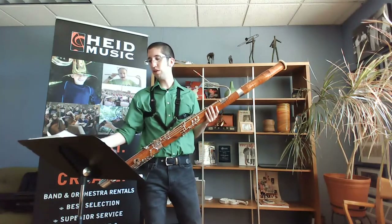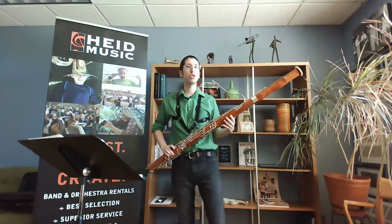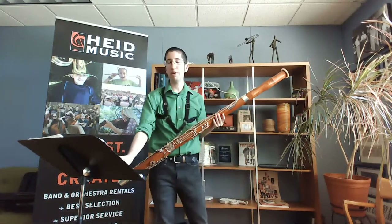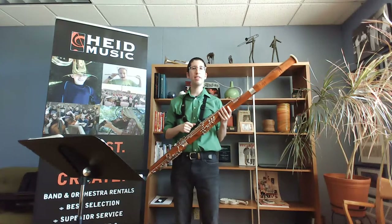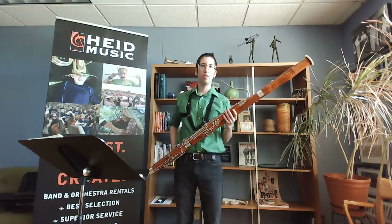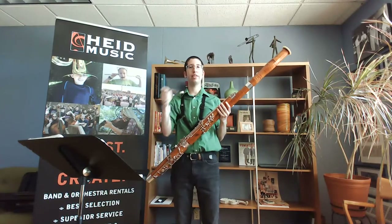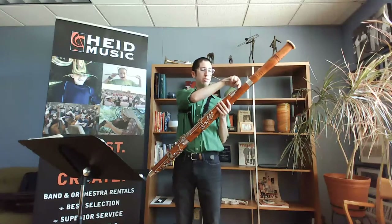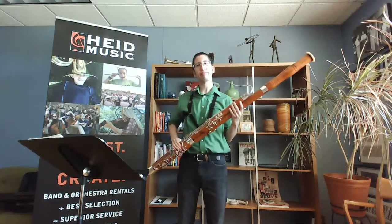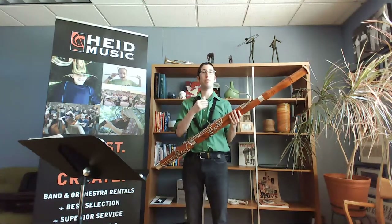I want to address a couple more commonly asked questions from students. Sometimes people come in and they're playing for a bit and then their bassoon is making a gurgly sound, like there's water in there. Pick up the bocal and blow it through the other end and get that out of there. Sometimes water can build up in the speaker keys and you just blow that out. Getting those sounds out will help you sound a little purer on the bassoon.